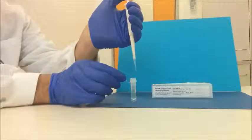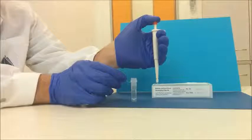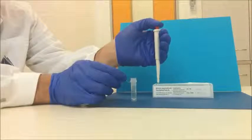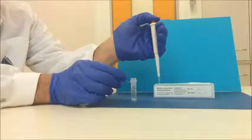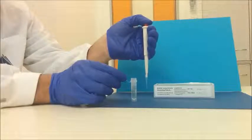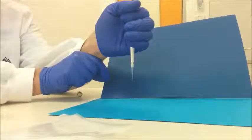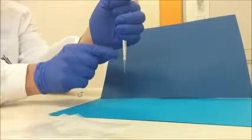Dispense the liquid into the receiving vessel by gently pressing the operating button to the first stop. After a second, press the operation button to the second stop — this will empty the tip completely. Remove the pipette from the vessel, sliding it up the wall of the vessel. Release the operation button to the ready position. Remove the tip once it has finished being used and dispose of correctly.